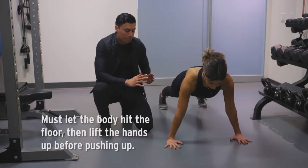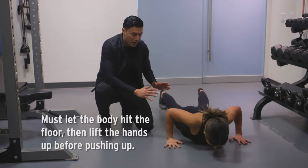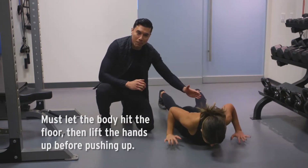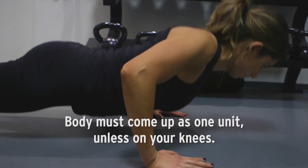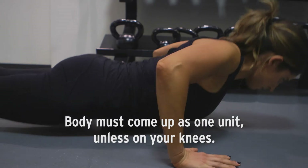To count it as a push-up, you want to go all the way down to the ground, release your hands here, and then push your body up in one straight line. Release your grip, press your body up in one straight line here.